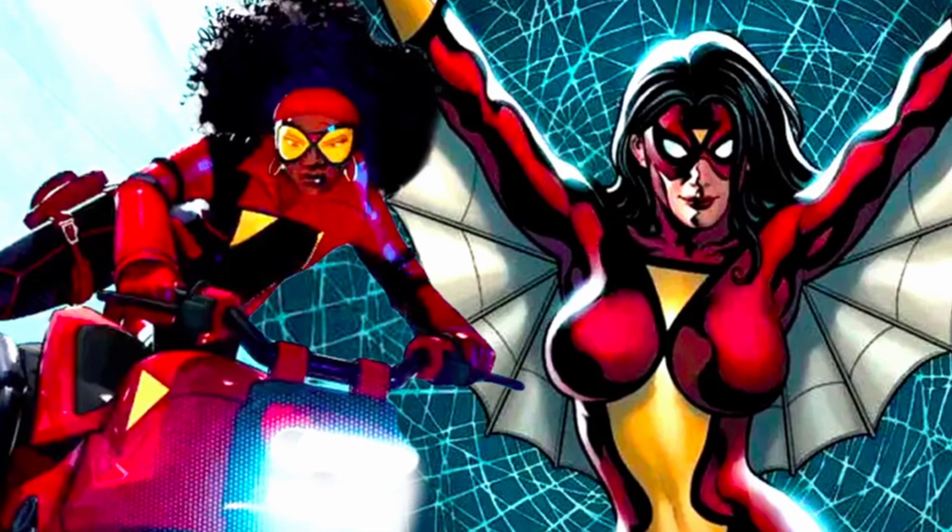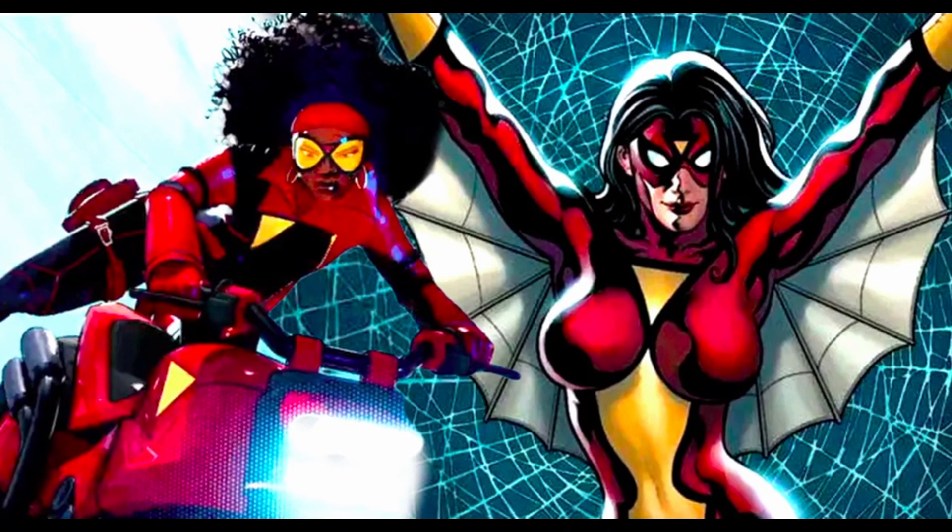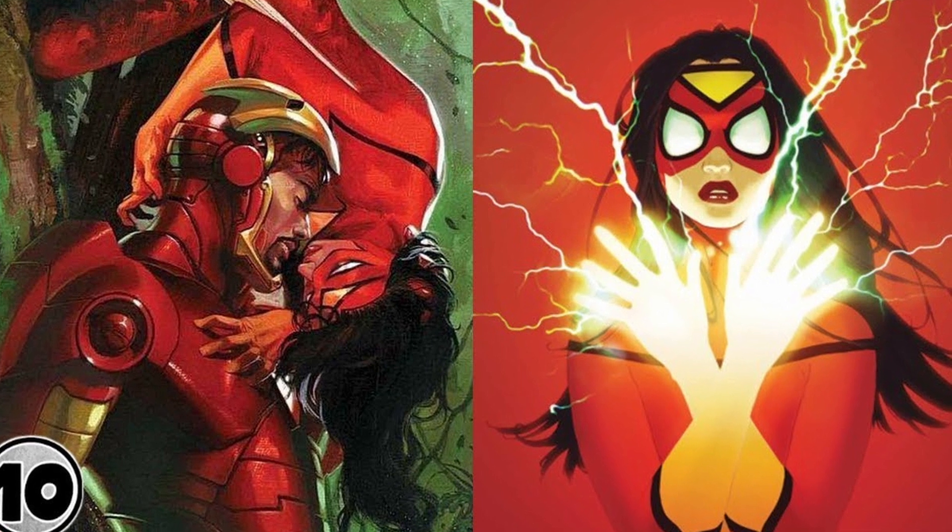Unlike most Spider-People, Jessica Drew doesn't have web-shooters and doesn't web-sling.